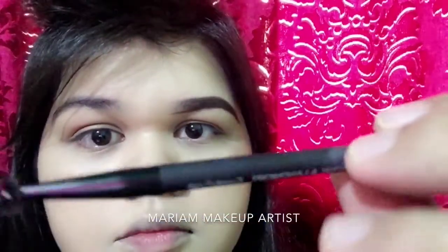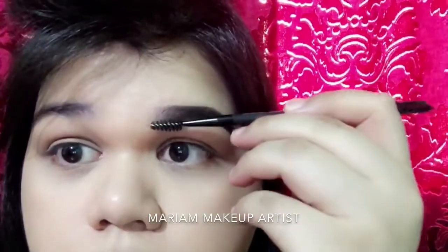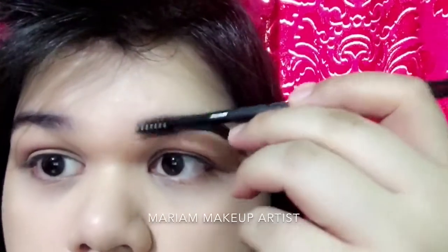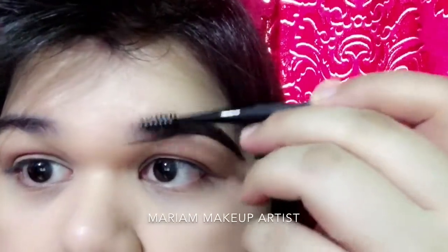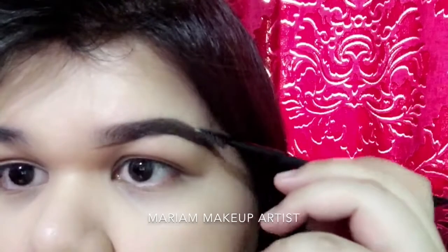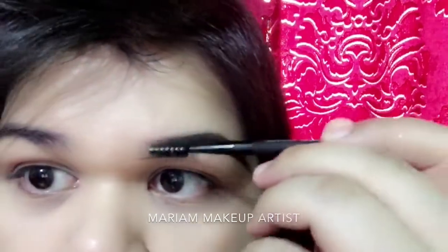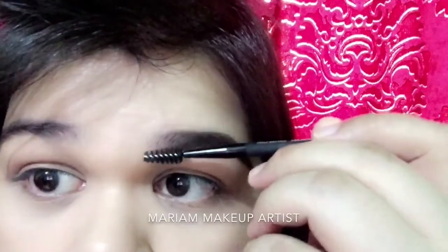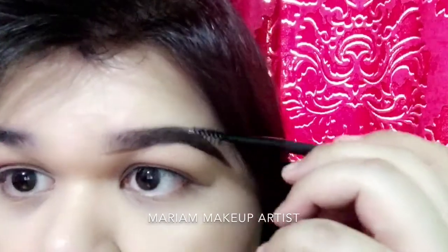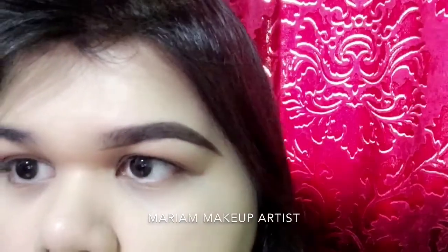Next I'm going to use this spoolie brush, which I got from Centerpoint. I'm going to brush through my brows so I can fill it in on the outer brow, and also check if I missed filling in any gaps.